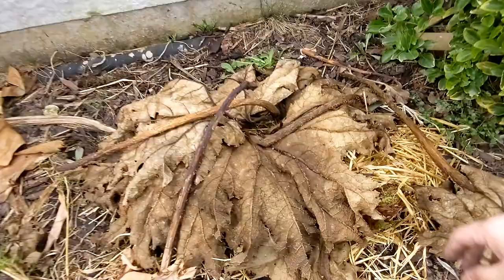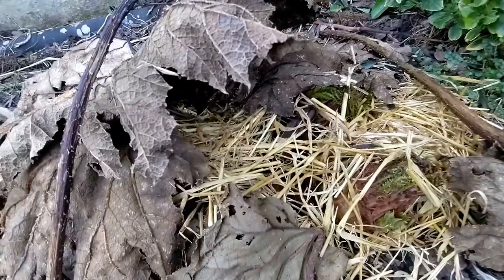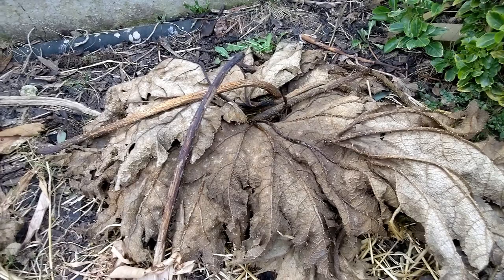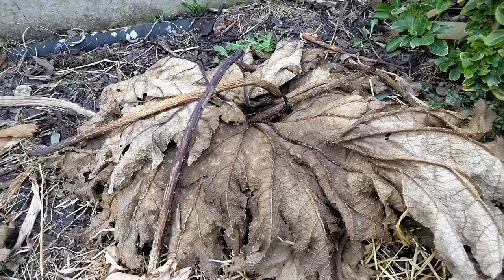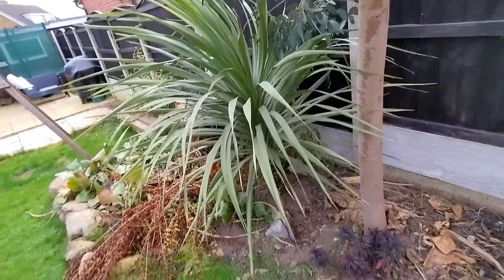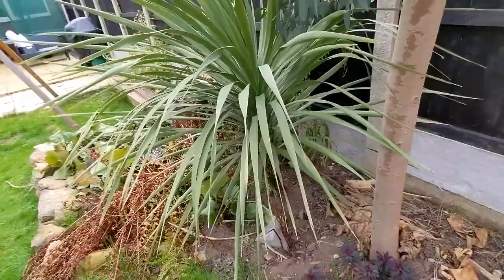It's a similar story with my gunnera in the ground — it's looking healthy and alive and well. I might add a little bit more protection if temperatures drop further, and I won't be uncovering that until the last frosts have definitely gone. But the gunnera is alive and well. Okay, on to the cordlines now — I've got two cordlines in my garden.